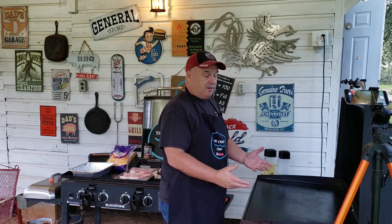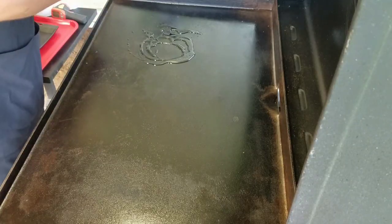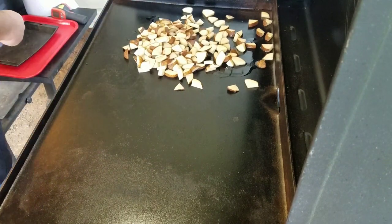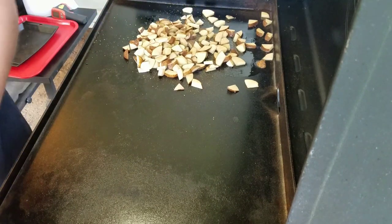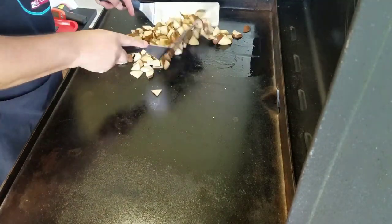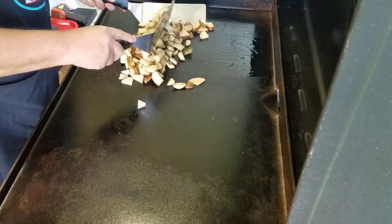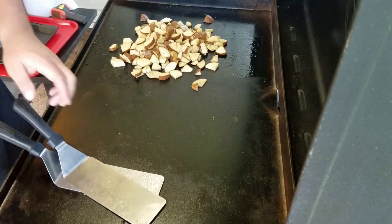The griddle is ready. We're going to put the potatoes on first because they take a little longer to cook — the cube steaks aren't going to take long at all. So we're going to throw down just a little bit of oil and then throw down the potatoes. Get them all in there, take our chicken and herb seasoning, mix them up, and season to taste. Put some on there, try it, if you want more that's fine.